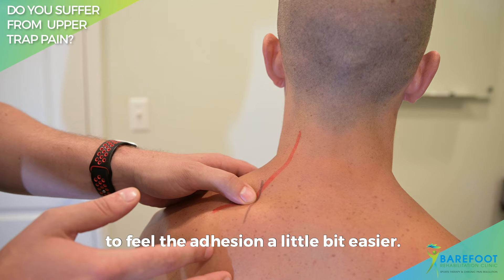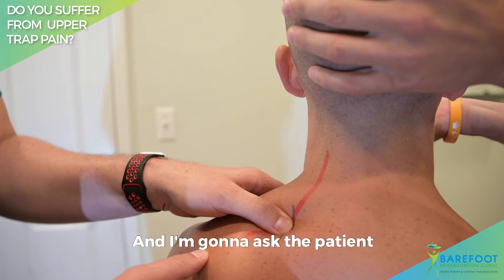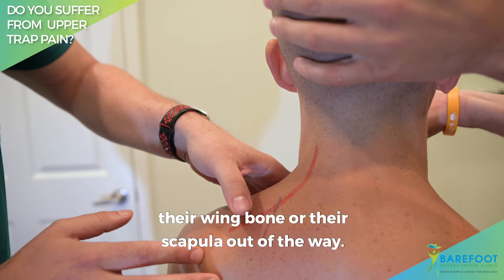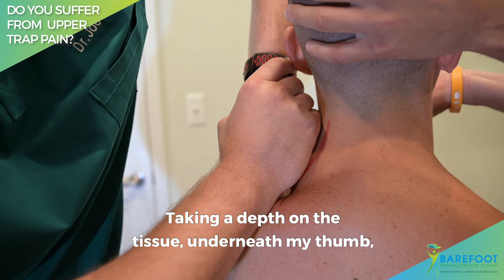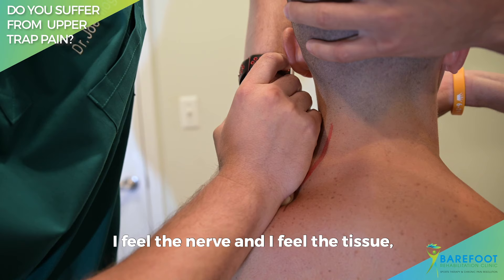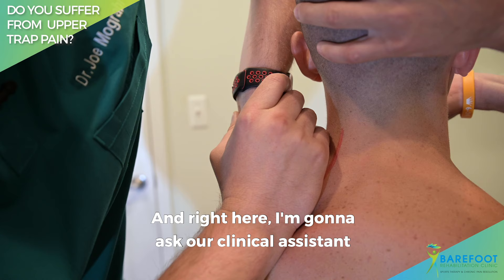So what I'm doing now is feeling on the side of the nerve where that nerve is sticking — where the adhesion is. I'm going to ask the patient to cross their arms, which pulls their wing bone or scapula out of the way. Taking a depth on the tissue underneath my thumb, I feel the nerve and the tissue, and I'm taking a downward tension on the adhesion until it pulls tight like a rubber band. Then I'm going to ask our clinical assistant to please lower the patient's head.